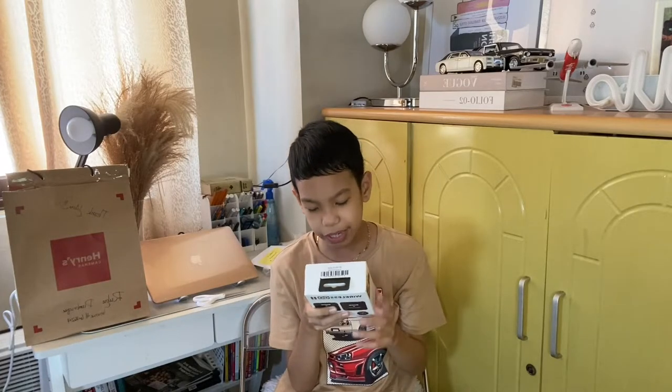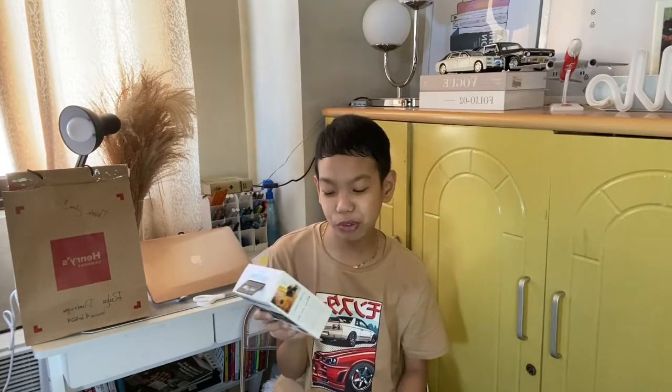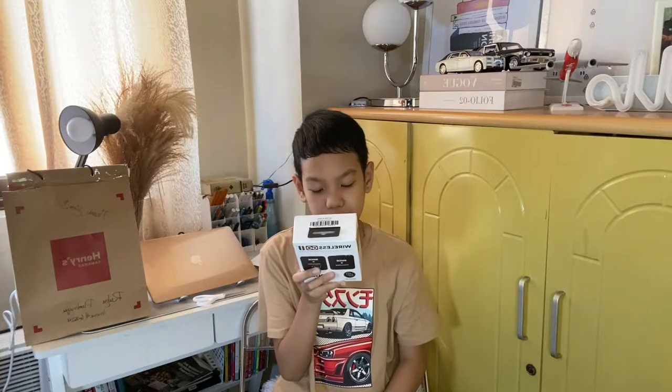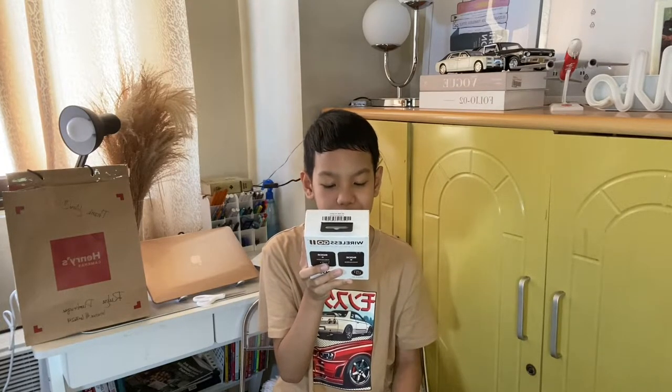The box contains one receiver and one transmitter, and two fur windshields. You see these sometimes in behind-the-scenes of movies — there's like a furry thing — and it came with two of them. And then two USB-C cables, one ST5 3.5mm TRS cable, and one carry pouch.